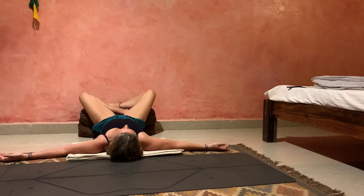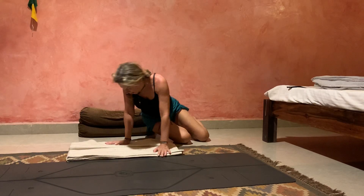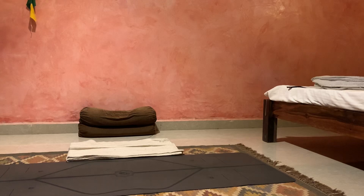You can even move a little bit further by taking your sacrum on the floor and crossing your legs on top of the bolster. You can change the cross of your legs, then rolling over to the side, coming up. And next we'll do Viparita Karani.